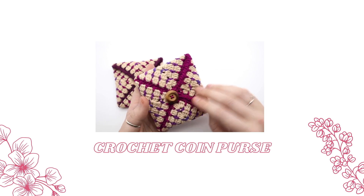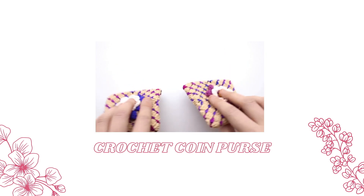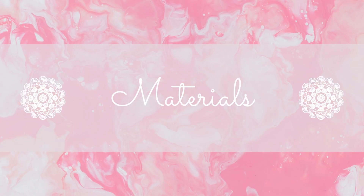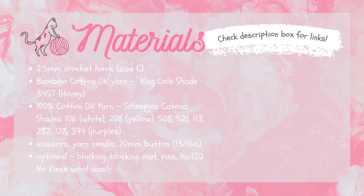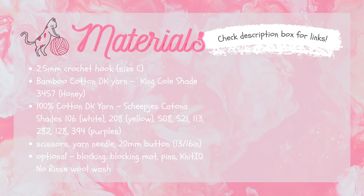If you enjoyed the tutorial, do remember to give this video a thumbs up and subscribe to see any of my future uploads. Let's start with the materials you're going to need to make this coin purse. To start with you're going to need a 2.5 millimeter crochet hook — in America that would be a size C. You're also going to need some cotton DK yarn.